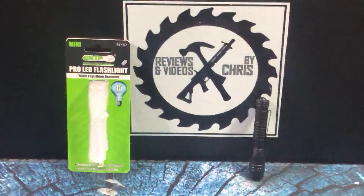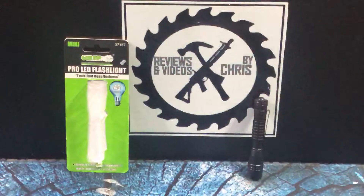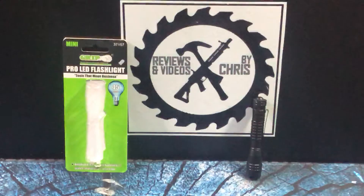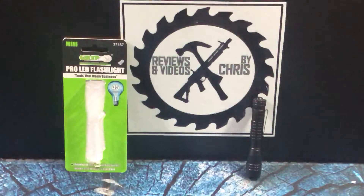Let's continue the kickoff of lights from the brand GRIP, Grand Rapids Industrial Products. This month we're looking at a lot of different flashlights and lighting from them.